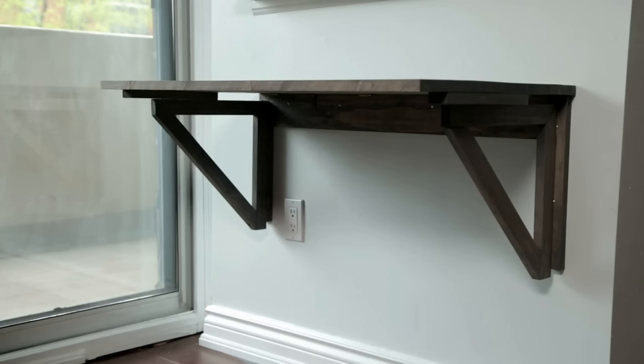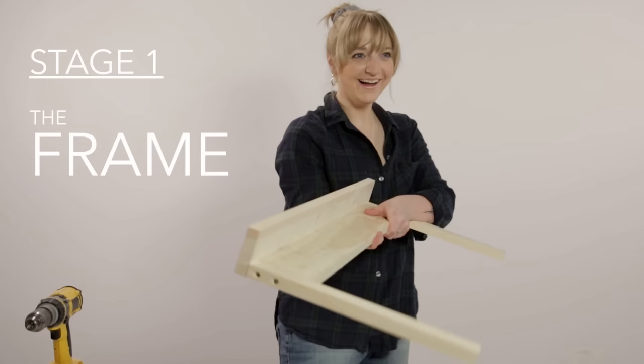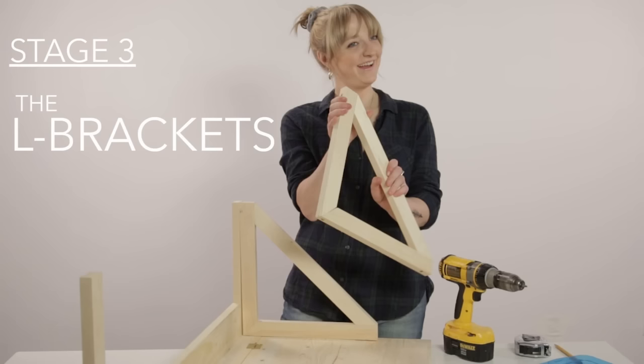We're going to build this table in three stages: the frame, the Murphy table top, and the L brackets.